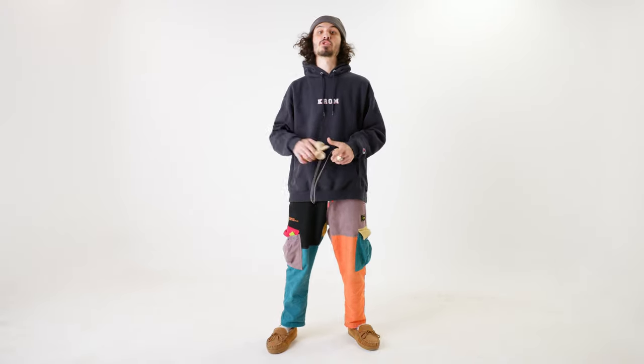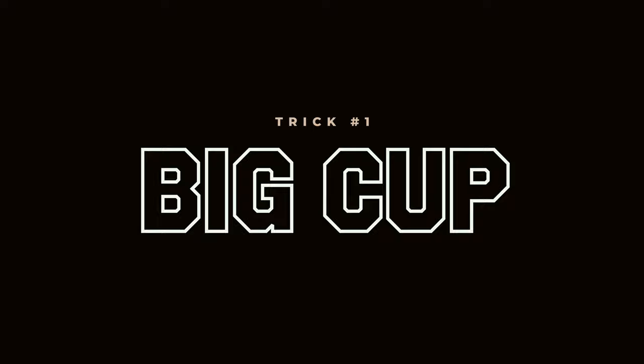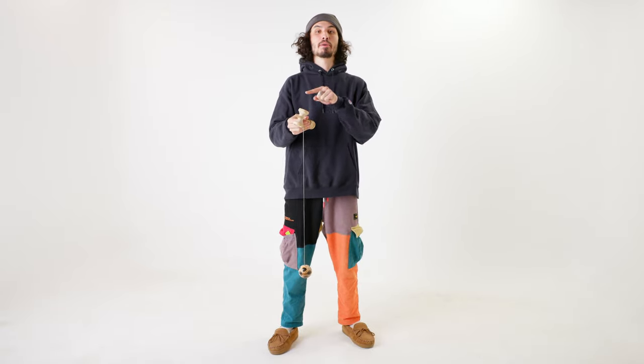Now that you have your grips figured out, we're going to jump into the first trick you want to learn as a beginner kendama player. That is going to be the big cup. To successfully land a big cup, all you have to do is simply pull the tama up along the string and land it right in the big cup.